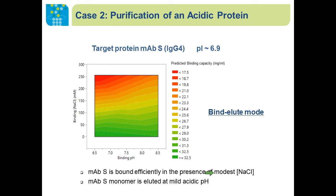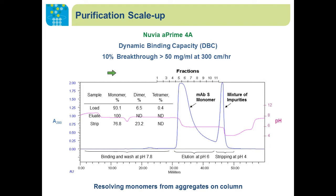We did similar DOE screening for the elution condition. Knowing the mAb is not stable under strong acidic conditions, we tried to recover the mAb monomer at mild acidic pH. With a larger column, we determined the dynamic binding capacity of the mAb. At 300 centimeters per hour, we achieved over 50 milligrams per milliliter binding capacity at 10% breakthrough. The bound mAb monomer was recovered with an elution buffer at pH 6, and this fraction contained only the mAb monomer. All unwanted dimer and tetramer remained on the column until we stripped it with a pH 4 buffer.